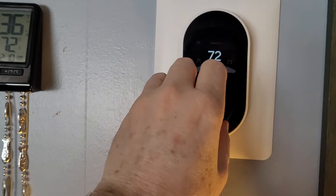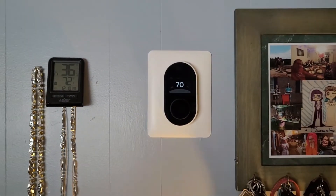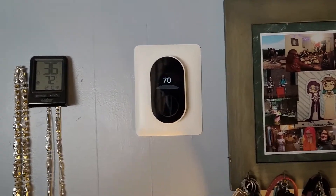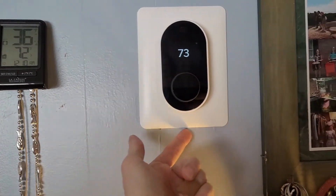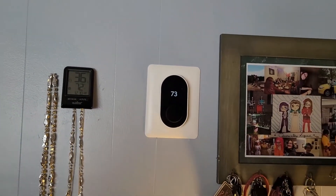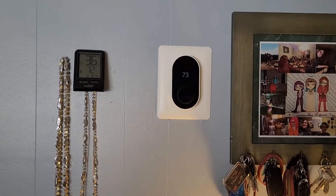It boots up and it will read correctly. I'm going to drop the temperature down a couple of degrees because it's really hot in here from the short cycling. That's all there is to it. You eliminate the AC adapter that you had to use — which probably meant wires running behind your plate — and it works exactly like it's supposed to.